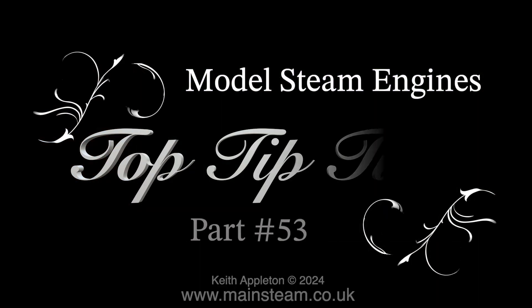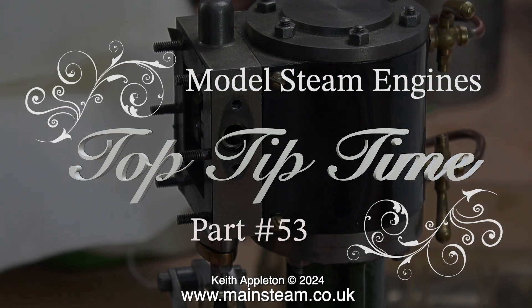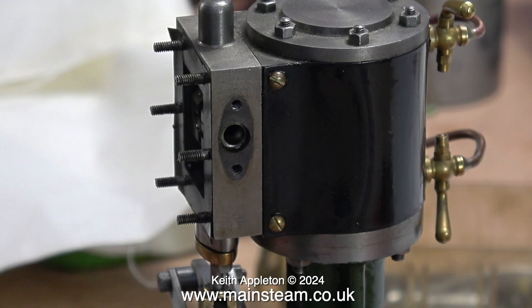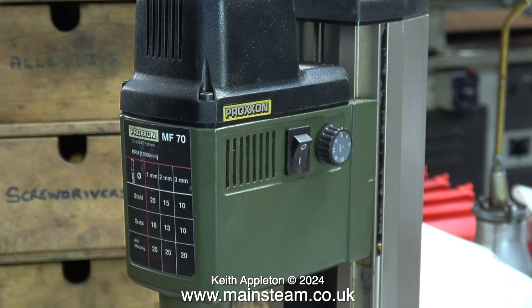Model steam engines top tip time, part 53. This episode is all about making components and parts for the reversing gear of a Stuart 7A steam engine. For the reversing lever, I didn't use a casting — I show how to fabricate one. This is a small Proxxon milling machine; I haven't really decided whether it's good or not.